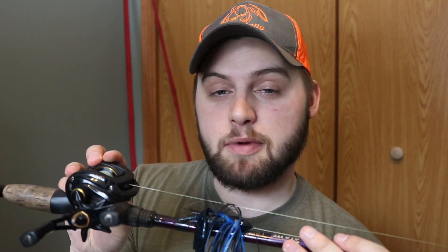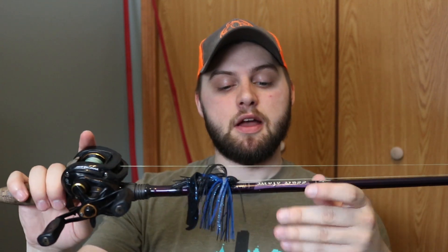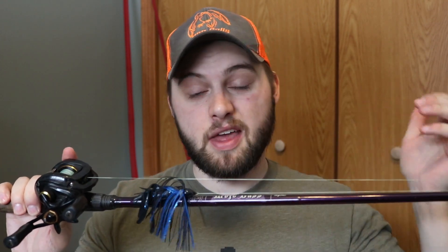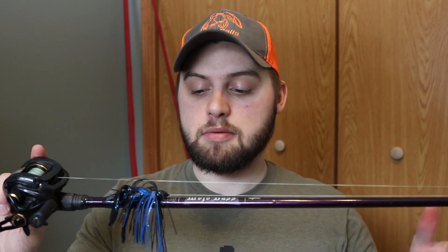I haven't even cleaned these reels yet, and I've had no issues. This reel specifically I've been using for about three seasons now — never cleaned it, no issues whatsoever. Abu Garcia makes bulletproof reels at a great price point. This 7'1" medium heavy is great for throwing a jig, flipping docks, and you can even frog with it. I prefer a heavy rod for frogging but the medium heavy will get the job done — also great for slightly heavier Texas rigs.